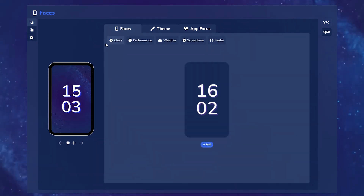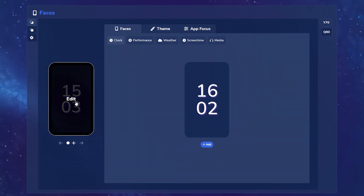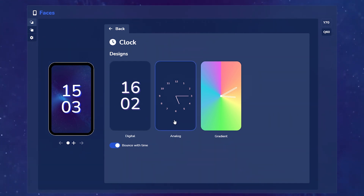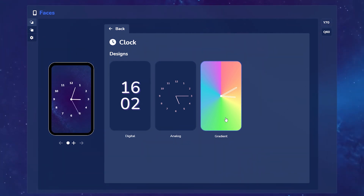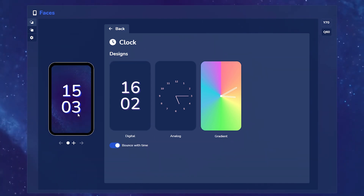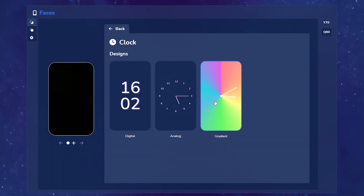As for the faces themselves, the very first is the clock face. Let's go ahead and edit that existing one to show you the options. You have a digital face to choose from, an analog face, as well as a gradient. For the digital face, you can also enable and disable the bouncing of the text with every second.